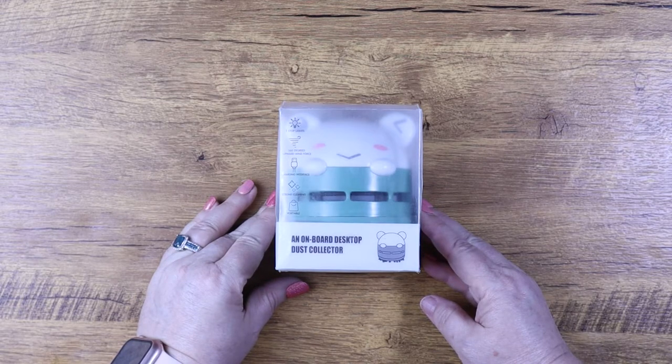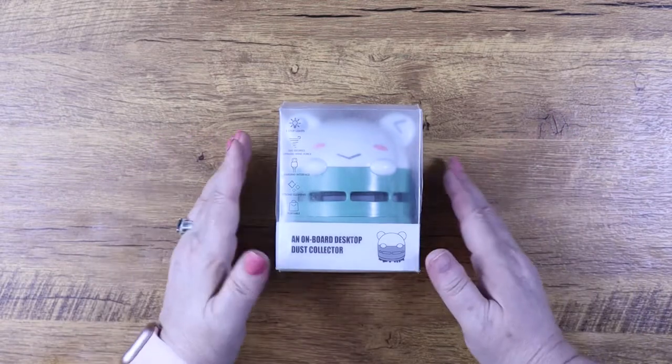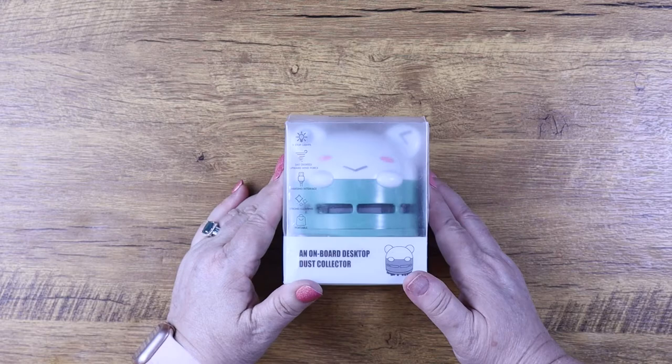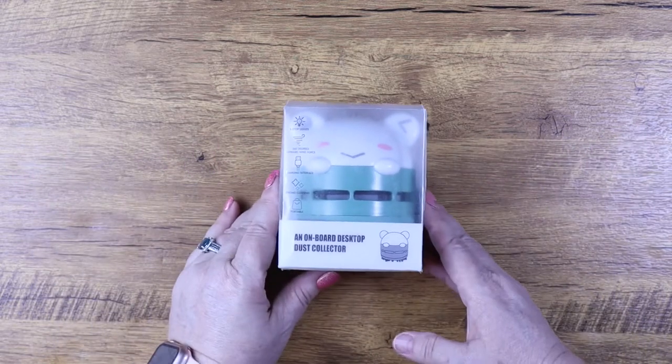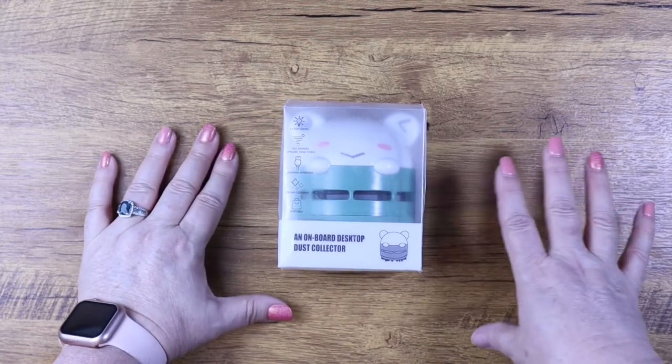This one does not require batteries — hallelujah! Let's take a look at this fella. He looks like a frog to me; I don't know what he is, but he is so stinking cute. Now I have one of these for my desk and one for my workstation, so it's absolutely perfect to have two.